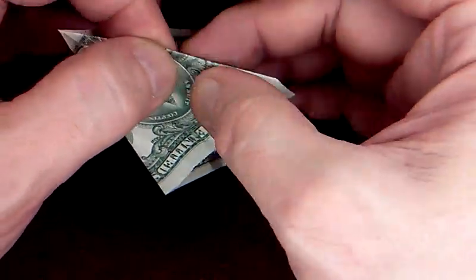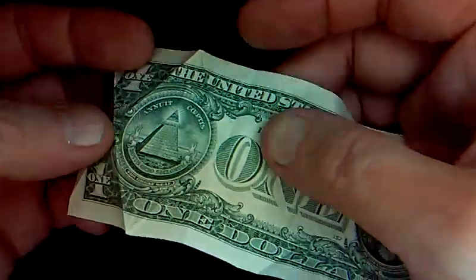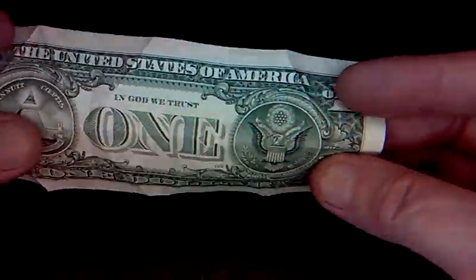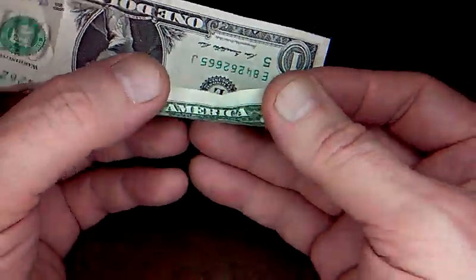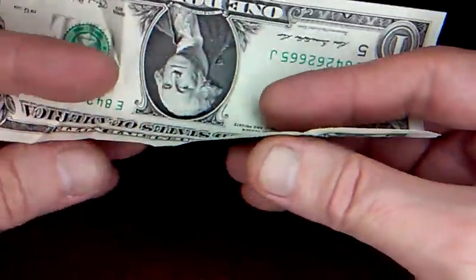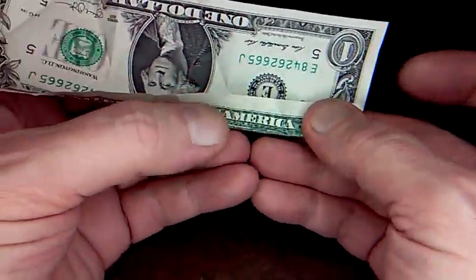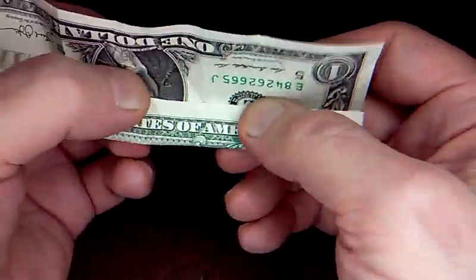Nobody has videos like mine. With my format you can fold at the same time as me without having to hit pause. Now fold the top and bottom edge into the center crease that we made — just get it nice and straight.